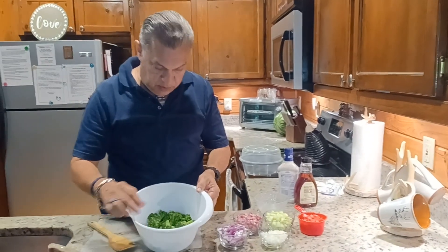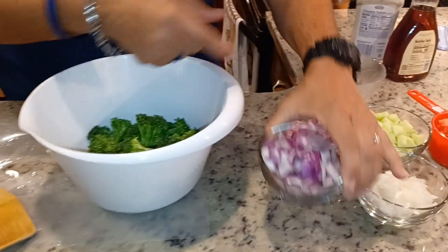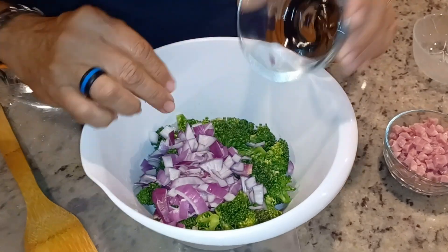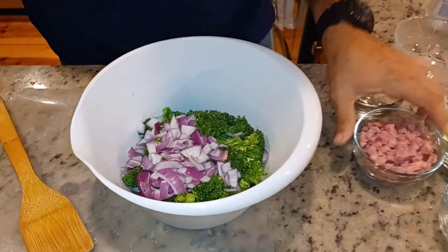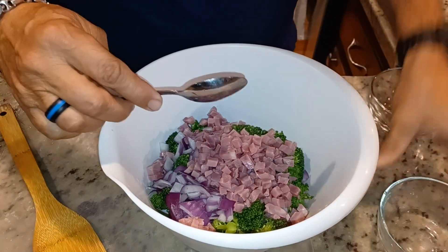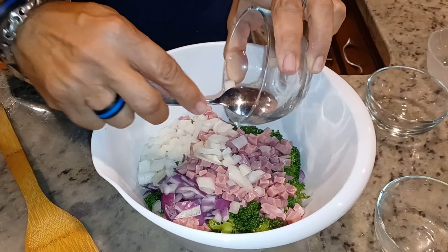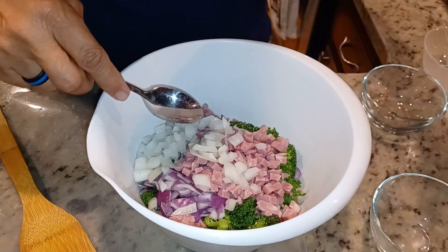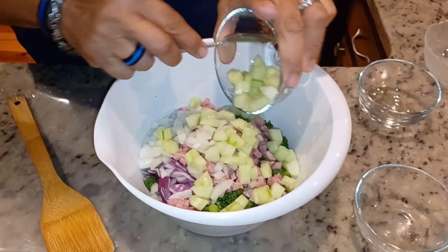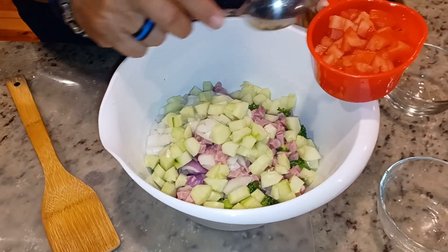So here are the broccoli florets, all chopped, all cut — nice, perfect, bite size. And here we have one cup of the red onions, we'll mix that in. We'll mix in one cup of diced ham. This is about a half a cup of normal white onions, and this is a cup of cucumbers — I took the seeds out. And then I'm going to add one cup of tomatoes.